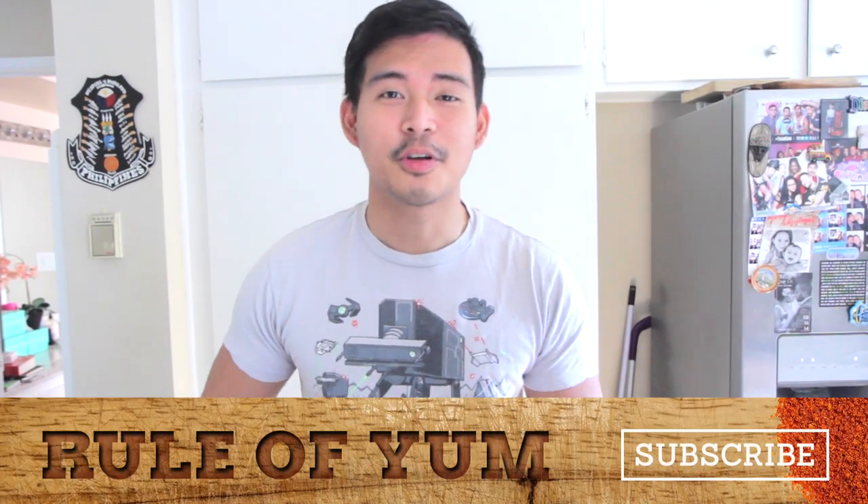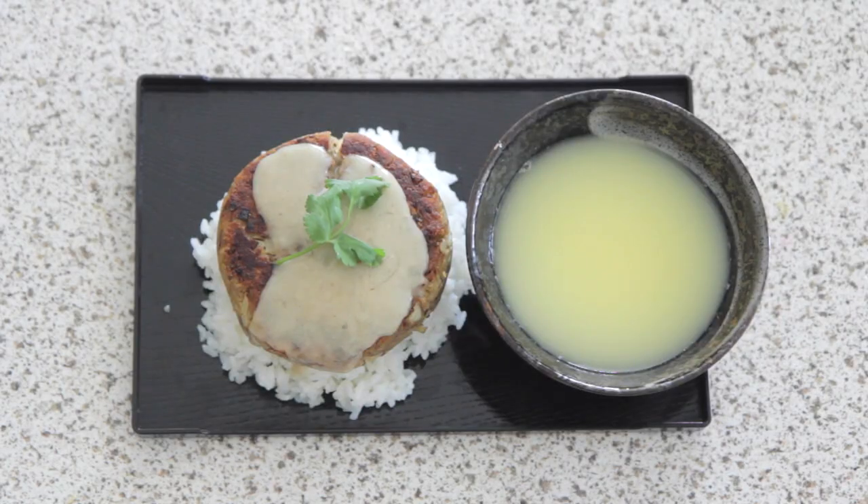Hey! Welcome to the very first episode of Geeky Yums with me, Ken, and today we're making mackerel burger steaks with squid egg drop soup. It's from Shokugeki no Soma, and we're recreating a recipe.